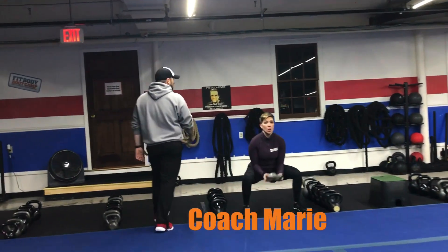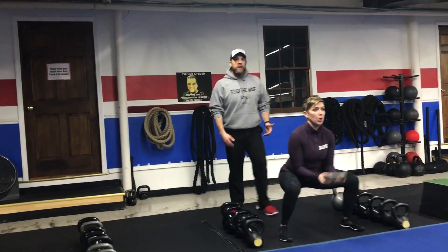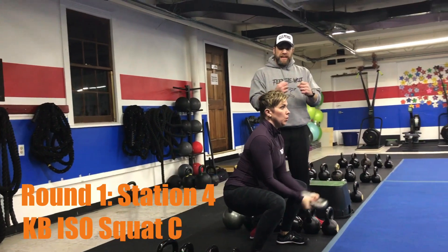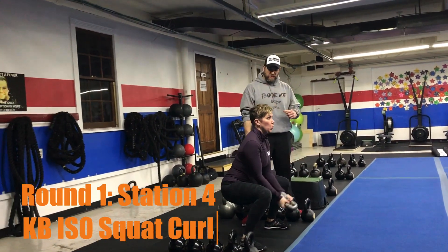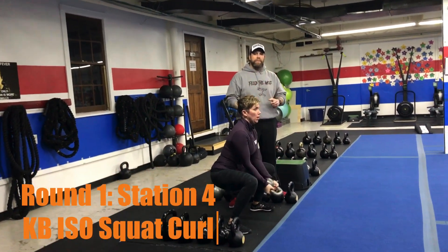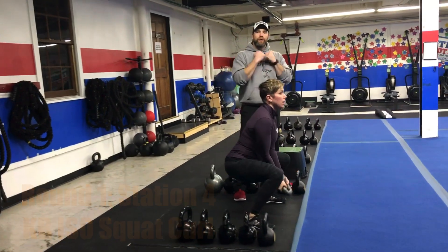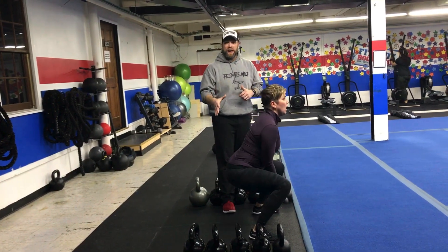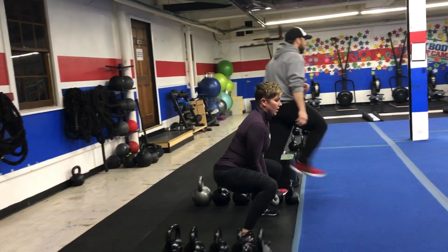We're rotating out to our kettlebells. Coach Bree's demonstrating our kettlebell iso squat curl — get into that low squat, grab those handles and crush them as you squeeze those biceps, pulling that kettlebell right up to your chest, just under your chin. If you need to, you can come out of that squat for a second and go back down when you're ready. Great job, Bree.